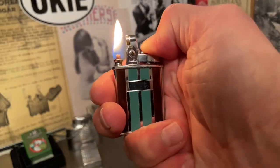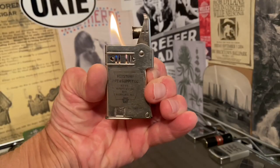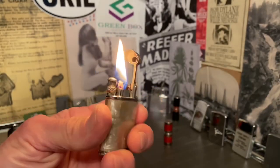Welcome to Dependable Flame, where we explore vintage petrol lighters, ashtrays, Tabachiana, and other useful mechanisms. Make yourself at home.